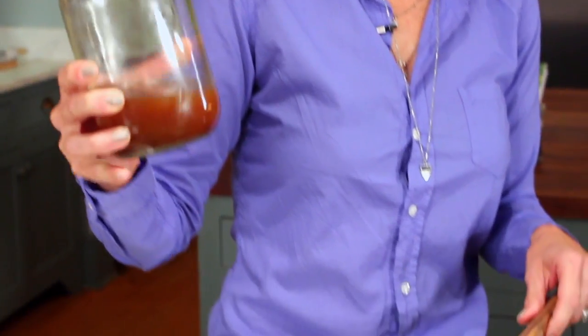I have a mixture of stock — chicken stock, apple cider vinegar, Worcestershire, soy sauce, salt and pepper, and a little brown sugar.